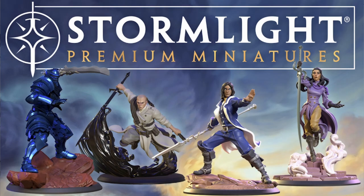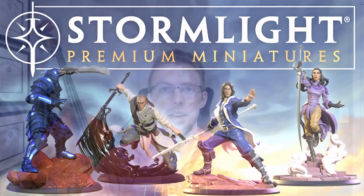Needless to say, I'm very excited about the Stormlight Premium miniatures that are coming down the pipeline from Brotherwise's Kickstarter, but that excitement comes with some trepidation because I am nervous for those of you who have never picked up a paintbrush and put paint on miniatures.